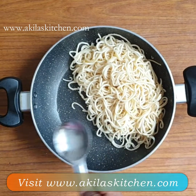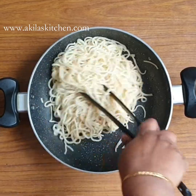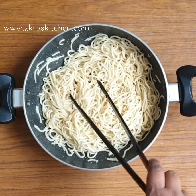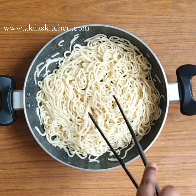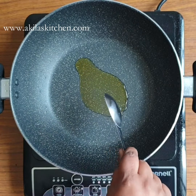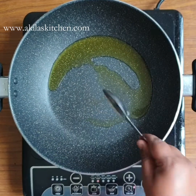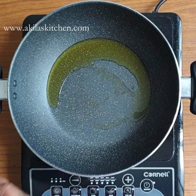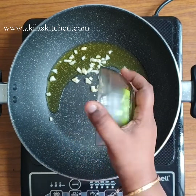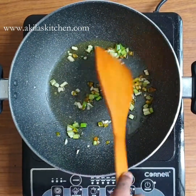You can use 1 tablespoon of olive oil or normal oil. After 2-3 minutes, you can add 3 tablespoons of olive oil to the pan. If you don't have olive oil, you will still add 3 tablespoons of oil.